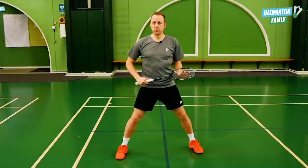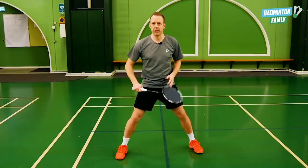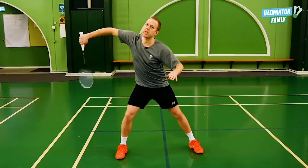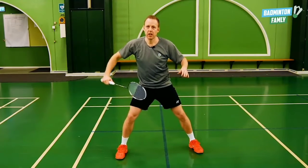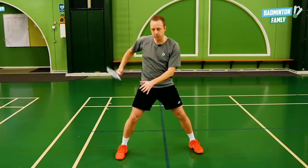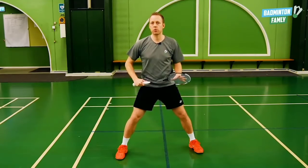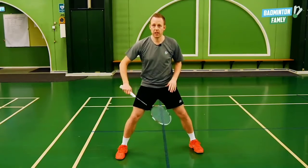In some cases, when people smash really hard all the way out here, we do not have that much time to go all the way out and generate the power like that. So a little extra trick is that we can actually move our right leg back to give ourselves more time to do the defense.